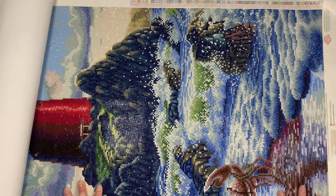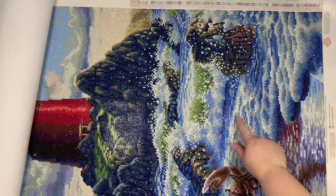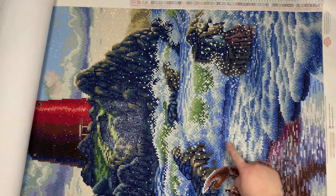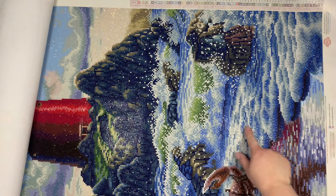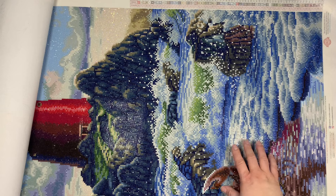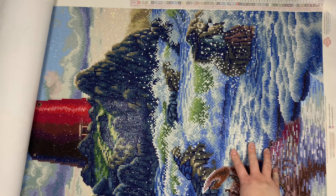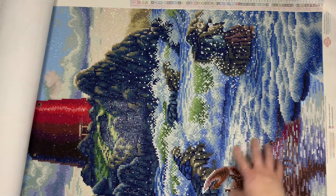Here is the confetti section — it really wasn't that bad. I was able to get in with the seven-placer and lay down the bigger colors, then come back with single place or a smaller multi-placer for smaller amounts. There's a ton of 762 fairy dust in this section — Diamond Art Club used it to depict the white caps on the waves.